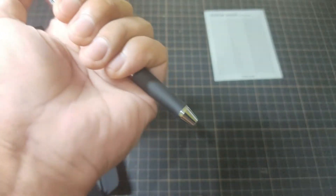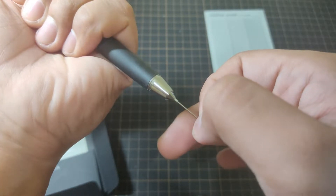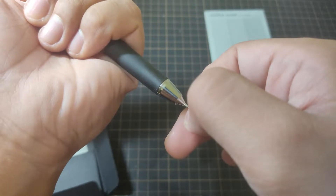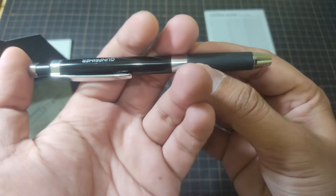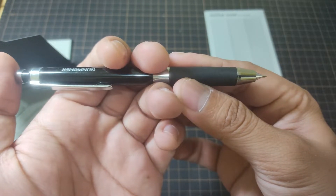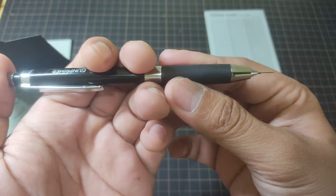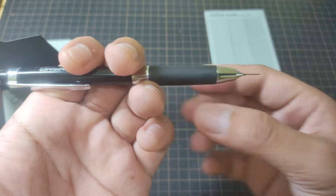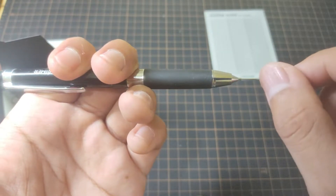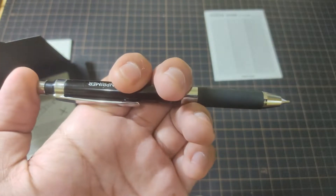To put the micro chisel into the pen, just click once to reveal the tip and insert the non-pointed side into the tip of the pen. This works somewhat like a mechanical pen — click once to reveal the tip, and to lengthen the micro chisel, do some shallow clicks. To push the length back to a shorter one, just do a shallow click and hold, then push the micro chisel back into the tip of the Grita.